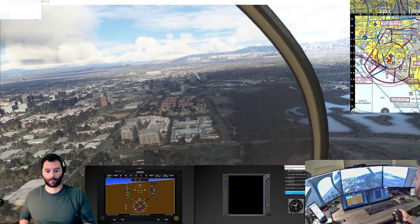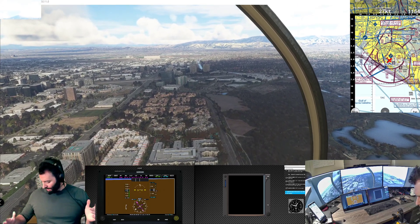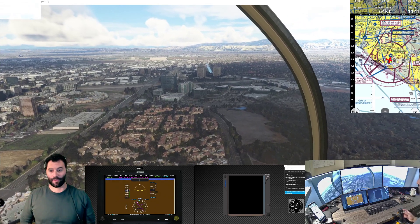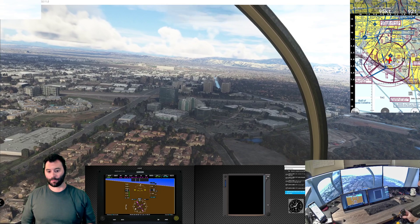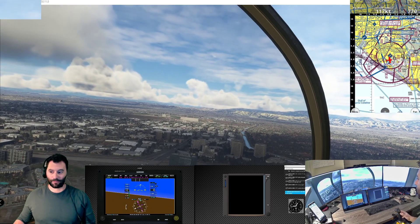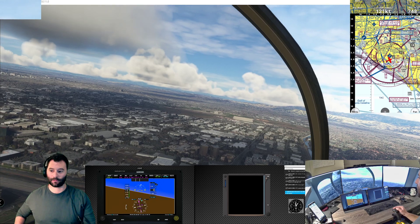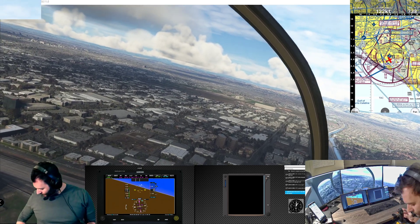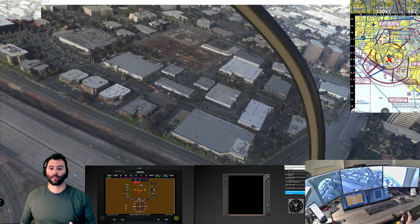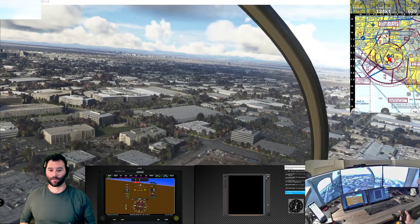There we go - that's about trimmed out for hands off. Now I can be hands off, although I do have to keep my hand on the collective. My prototype collective is made of wood so it's not the lightest thing. And now the trim is all jacked up again.